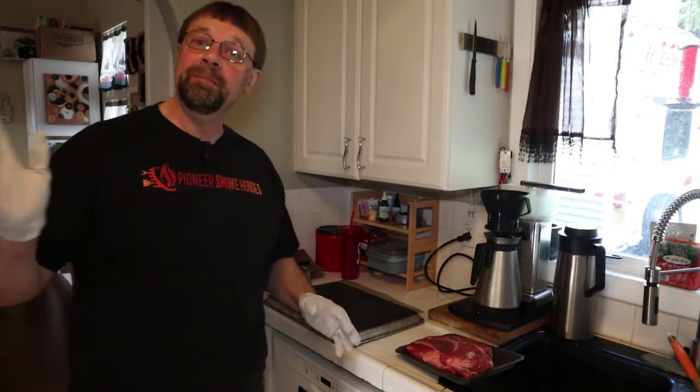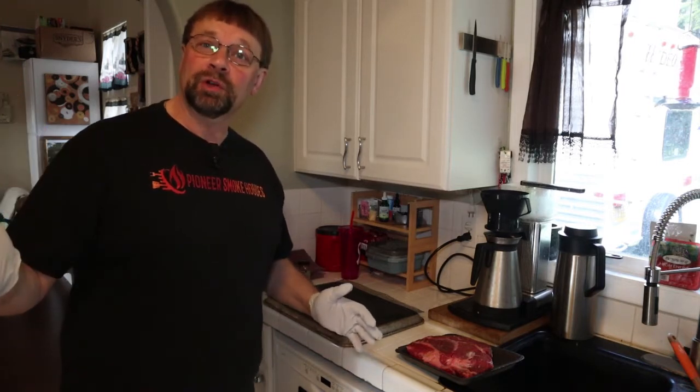This is Robert with Pioneer Smokehouses and today we're going to do a chuck roast on the Masterbuilt 40-inch charcoal smoker.